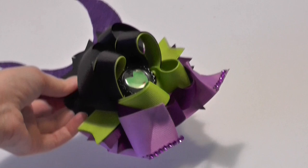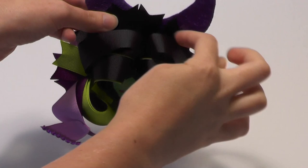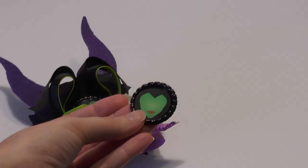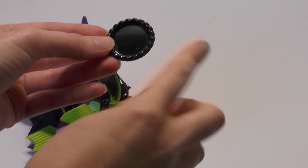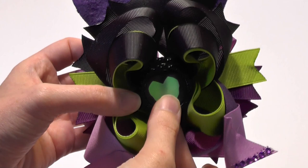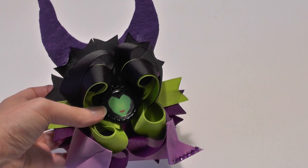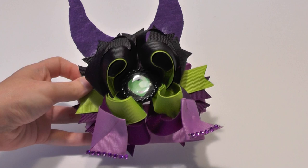After your horns have dried and stiffened - I left mine overnight - come up under the black spikes and glue the horns right behind there at the top. The very last detail is the bottle cap: images from ilikebiggfreebies.com. Place a piece of felt in the cap, then your image with epoxy on top, and another piece of felt on the bottom, then glue it right in the middle of the bow. Your Maleficent bow is complete! If you make this bow, post pictures on the Facebook page and I'll give you a shout-out. It's a great bow to wear to see the Maleficent movie!